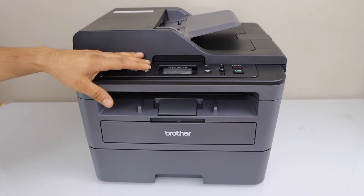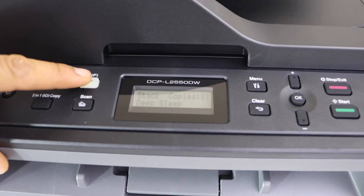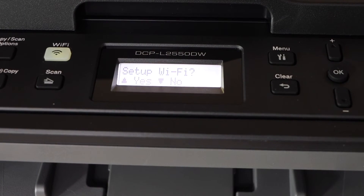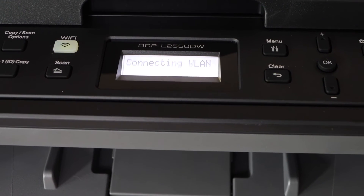There is a Wi-Fi button on your Brother printer. You have to press the Wi-Fi button once. On the next screen it will ask you to set up Wi-Fi — click yes. The printer will begin connecting to WLAN.